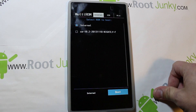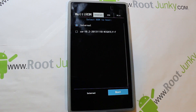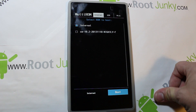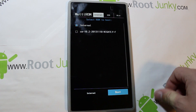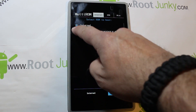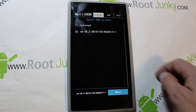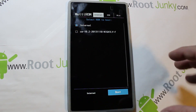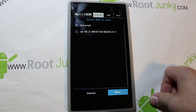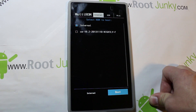Let me go through some of MultiROM's features. If you normally boot up it's going to default boot — this defaults to internal. You can see I already have another ROM installed. If you want to boot that, you just select it and hit boot. Internal is whatever you had on the device when you installed MultiROM. You select it, hit boot, and it boots either one of those systems.